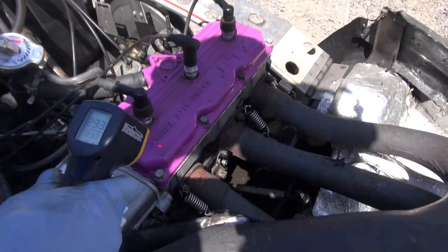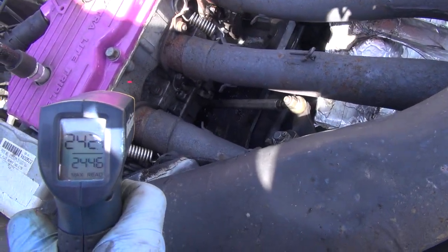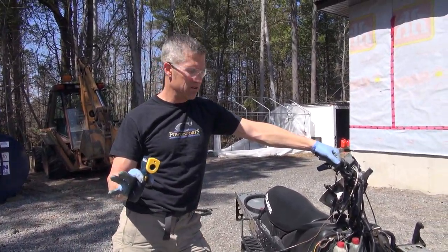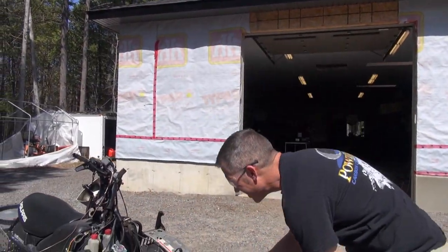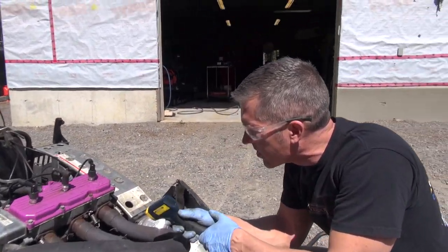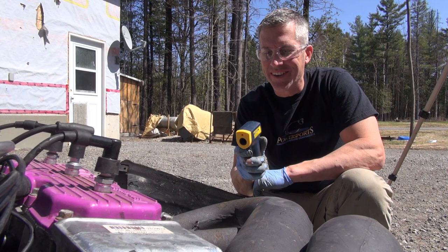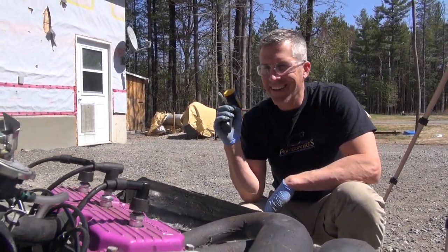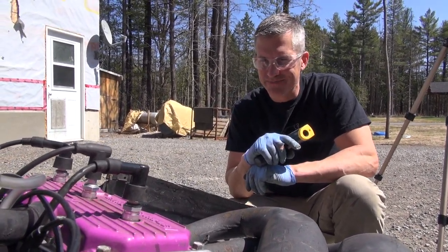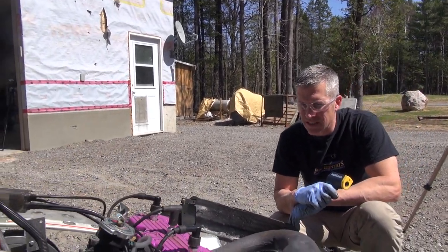Let's just see what kind of temps we're looking at right now — 230 over here, 244 and down to 235. The crankcase is at about 124 degrees. Wasn't a good feeling. Seriously, not a good feeling running it up to those temps. It's at 230 right now. I'm telling you, if you're on the trail and you're driving like that, you are going to have scored pistons — cracked head, cracked cylinder wall, something is going to happen. I'll be interested to see what went on. Let's get it inside.